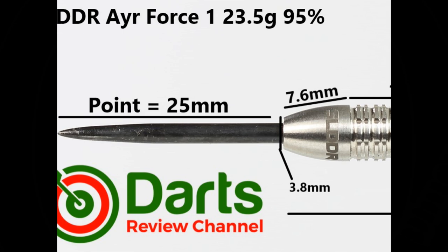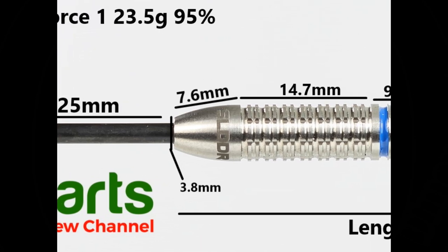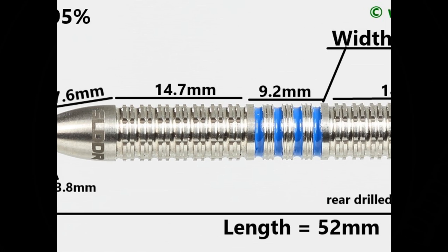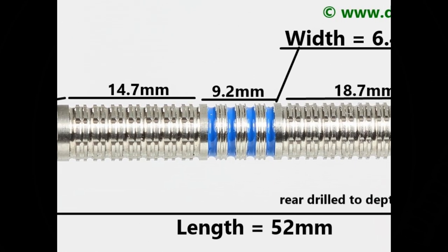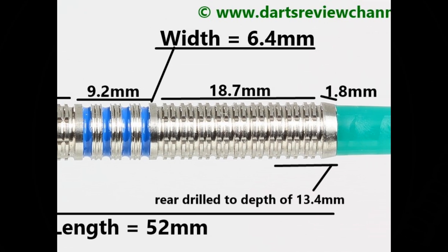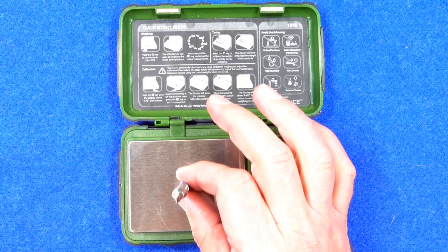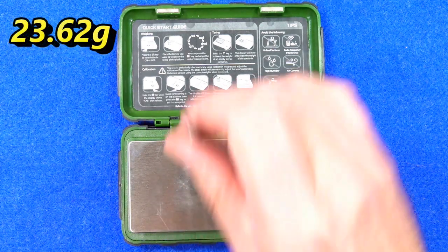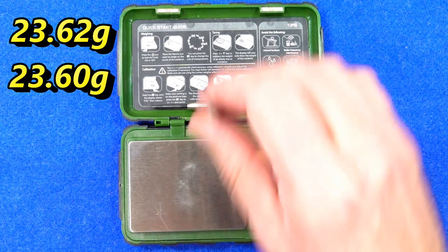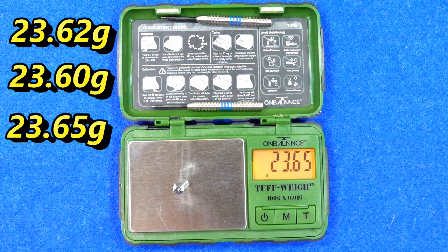The darts are fitted with a black quarter 25mm point. The tapered smooth nose is 7.6mm, then the first section of double thin ring grip with lateral cuts is 14.7mm. Around the middle there's a normal ring grip with micro grip on some rings and blue-painted grooves — that's 9.2mm. The rear half, similar to the front, is 18.7mm, and the small smooth section on the end is 1.8mm. Overall length is 52mm, width is 6.4mm. Weights came in at 23.62g, 23.60g, and 23.65g.